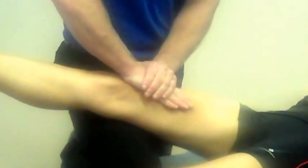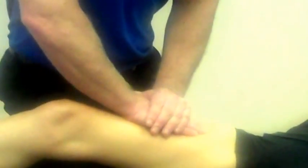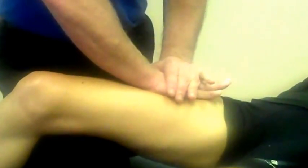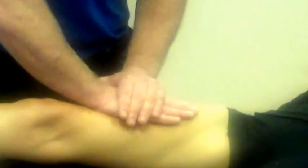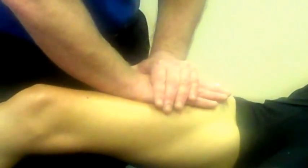Watch the hand positioning — as I come up towards the origin, I can glide my fingers so the heel of the hand is doing the work. I can lift my hand and work through, doing that three, four, or five times, just to slowly start to encourage lengthening of the rectus femoris.